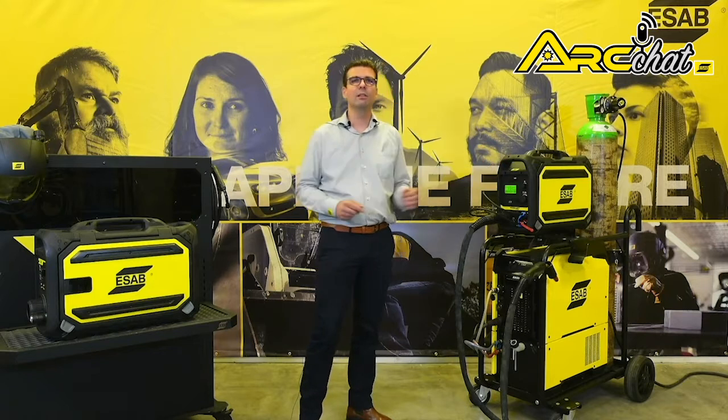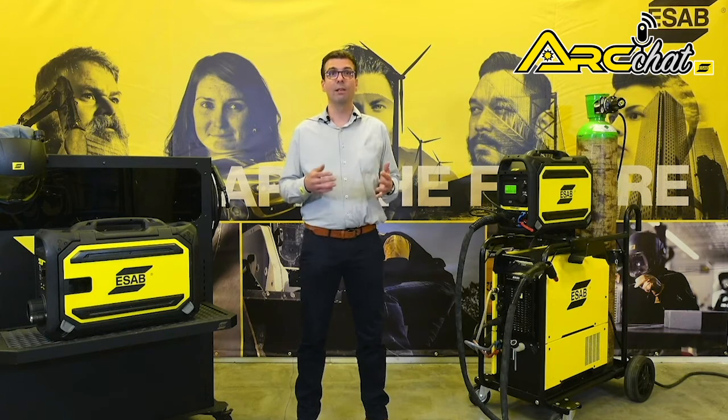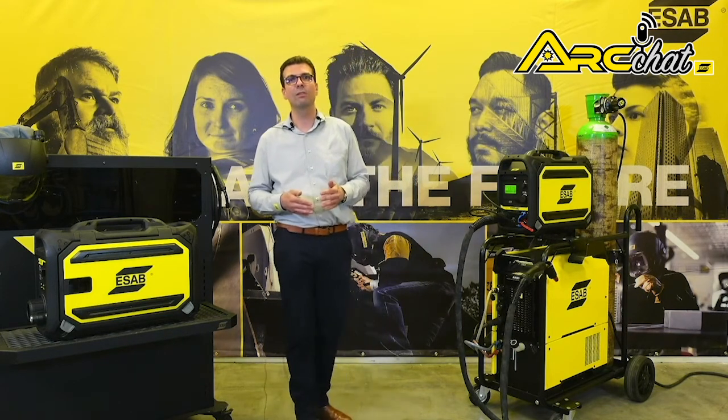The Aristo 500iX provides outputs for MIG-MAG, flux-cored, MMA and TIG welding, offering a maximum output of 500 amps or 39 volts at 60% duty cycle.